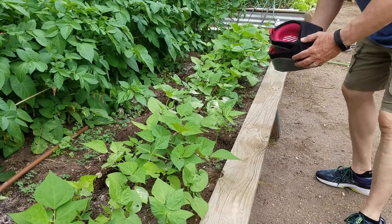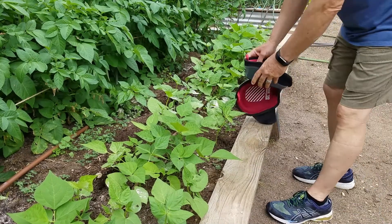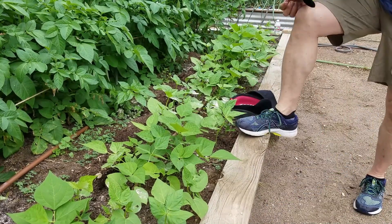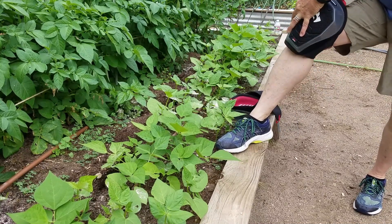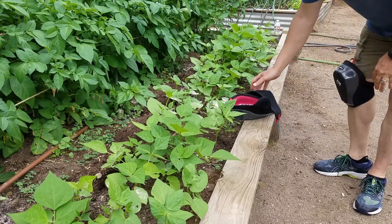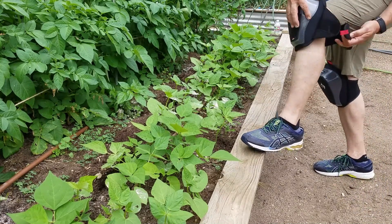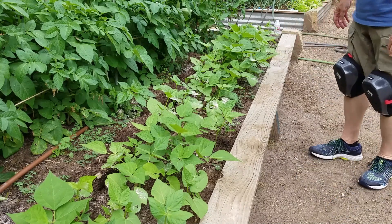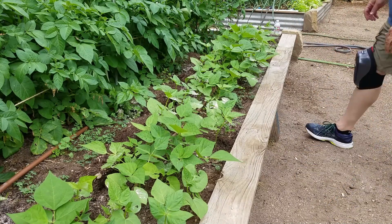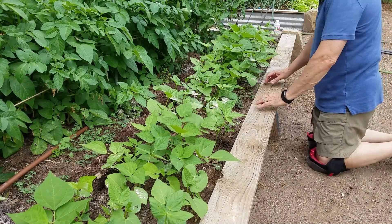Let's try these knee pads and give them the old drop test, see if my knees won't take it when I fall on them. I don't know which side is left or right, but nothing matters. Comfortable. Go down slowly — cushy.